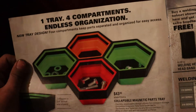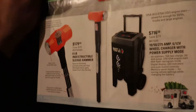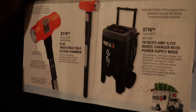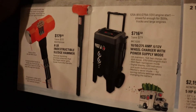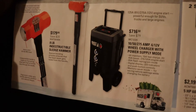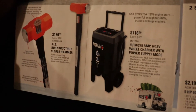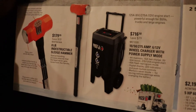There are magnetic parts trays, collapsible, for $44. A big sledgehammer for $180. And a wheel charger — 1050/275 amp, 6 to 12 volt — with power supply for $716. Some compressors too.